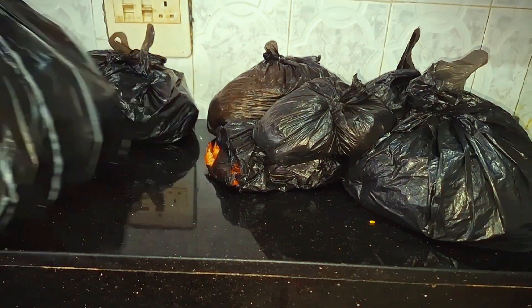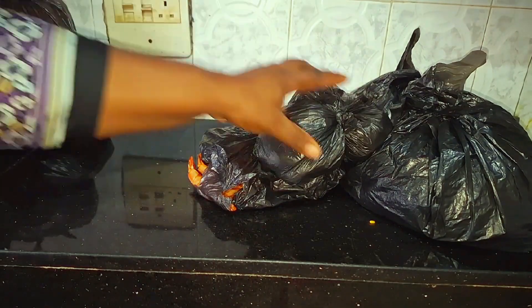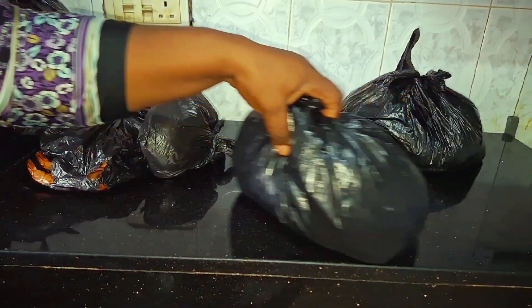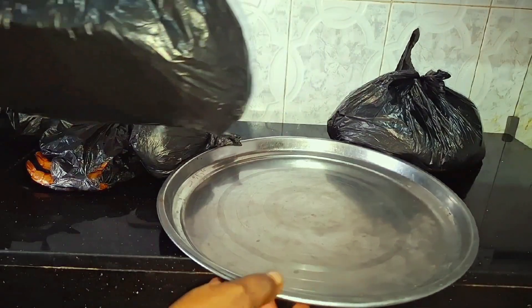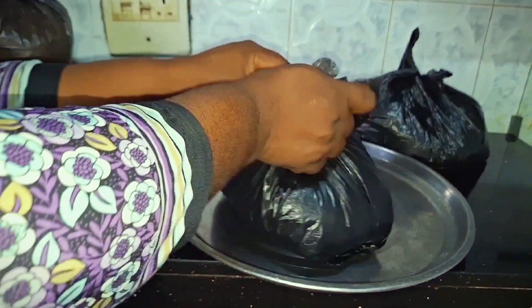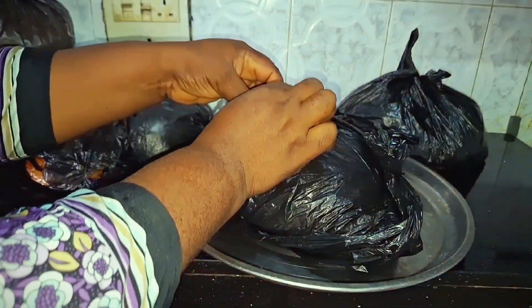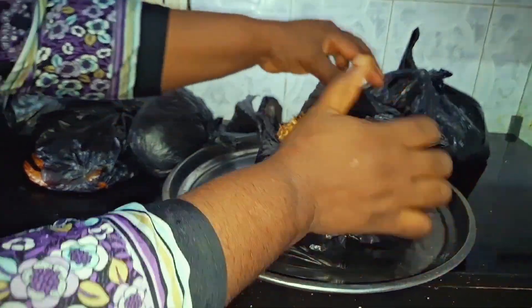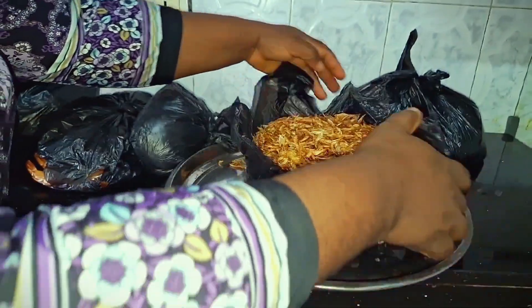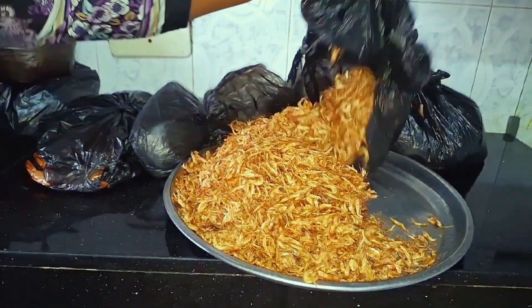I'm going to be showing you everything one after the other, and the prices if I still remember, because this video is almost a week-plus old. So the first thing I'm going to show you is my crayfish. I bought two paints of crayfish. This one I'm opening for you is one paint, bought in two different nylons.